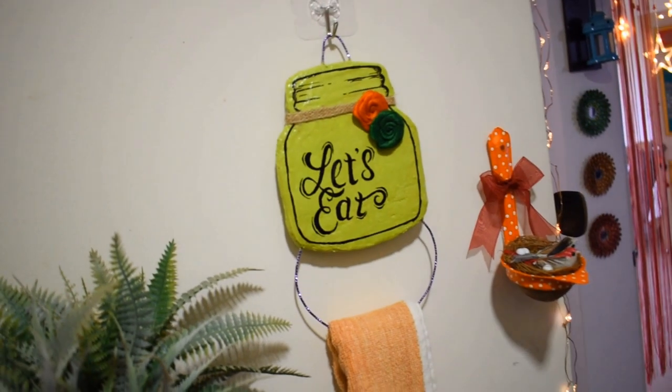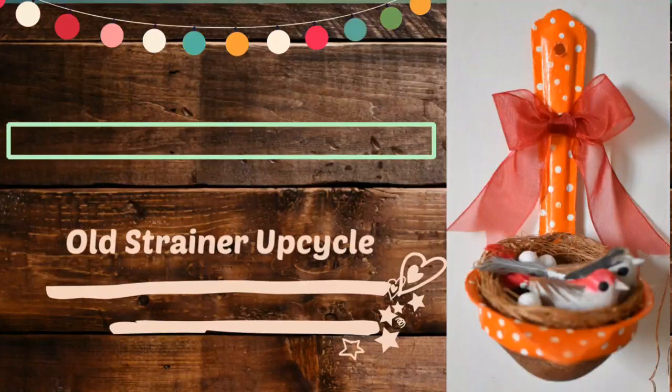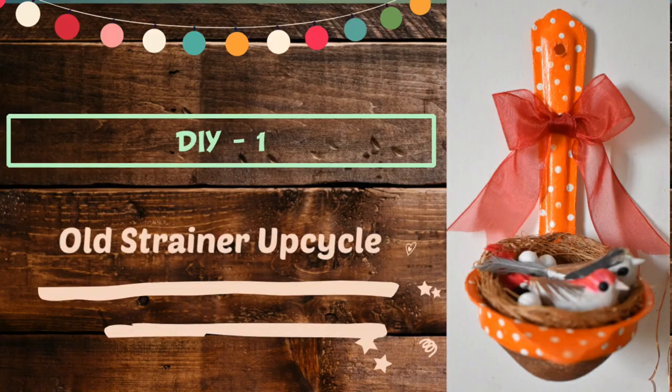So let's start making these easy and quick decor items. The first DIY is this beautiful decor face using this old tea strainer.